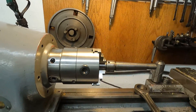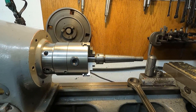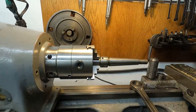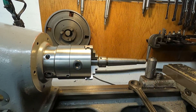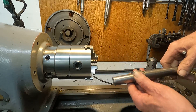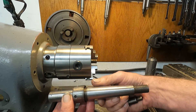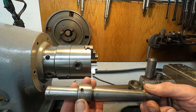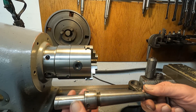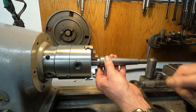Got it over here in this old antique Monarch 10EE lathe. I'm going to go ahead and pull it out here. Let's look at it. It's got a tapered shank, and then it's got this adjusting collar here that's threaded.